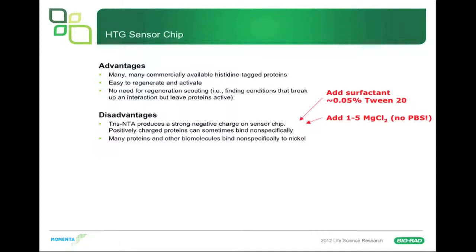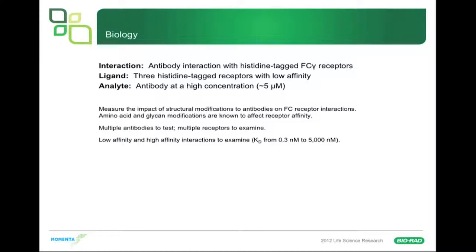We found a way to work around the nickel nonspecific binding problem. The interaction we were studying was antibody interactions with His-tagged Fc gamma receptors, which are commercially available. We had three histidine-tagged receptors with low affinity to the ligand being measured, and the analyte — an antibody — was typically at high concentration, around 5 micromolar going lower. When you have things in the micromolar range, you can often run into nonspecific binding. We wanted to measure the impacts of structural modifications on antibody-Fc receptor interactions, with KDs ranging from 0.3 nanomolar to nearly 5 micromolar — quite a range to work with. It's a perfect application for the ProteOn since you can test multiple interactions at once.